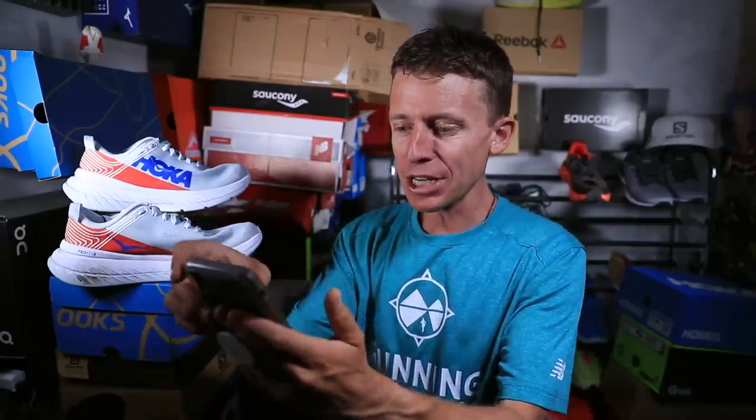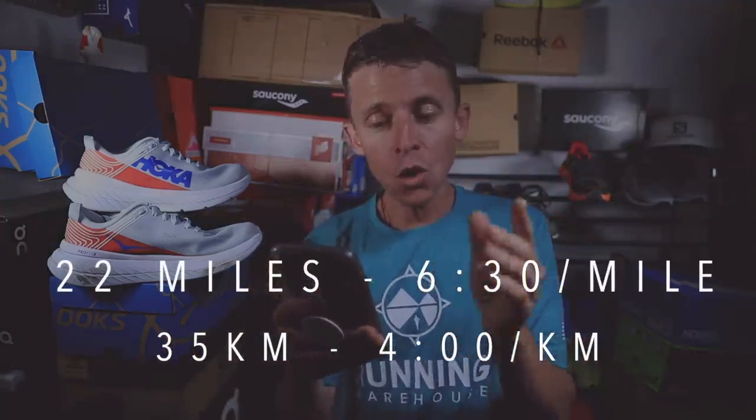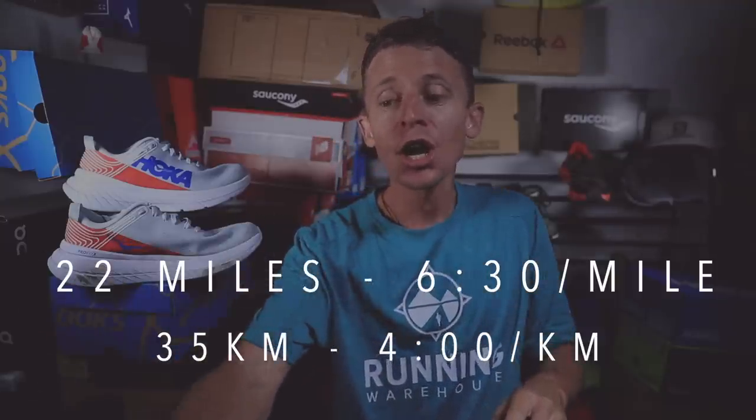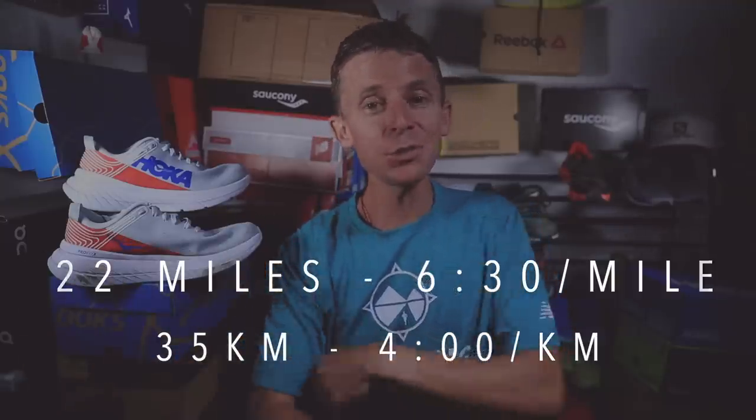I just counted 40 days to go until Amsterdam, so it's time to start running faster. Throughout the next 8 to 10 minutes, you're not going to see a bunch of cinematic shots. But for the full review, I will get you the cinematic shots of the Hoka Carbon Xs. Today's run — let me just pull it up here real quick — 22 miles at 6:30 a mile, or 35 kilometers at 4 minutes per kilometer. I'm very pleased with that run today.